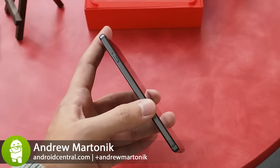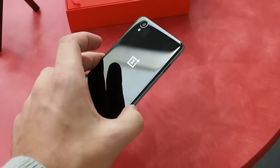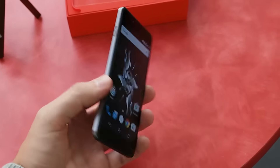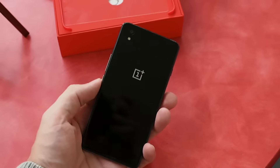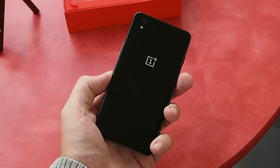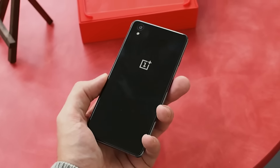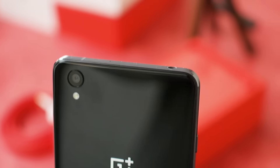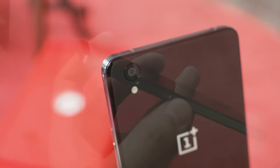Andrew here with Android Central, and we're looking at OnePlus's second phone of the year following up the OnePlus 2, but in a completely different price bracket. This is the OnePlus X, and as you can see just from it being in my hand, it's quite a bit smaller than the OnePlus 2, but it's also got a lower price and cut some corners in specs to make up for it.